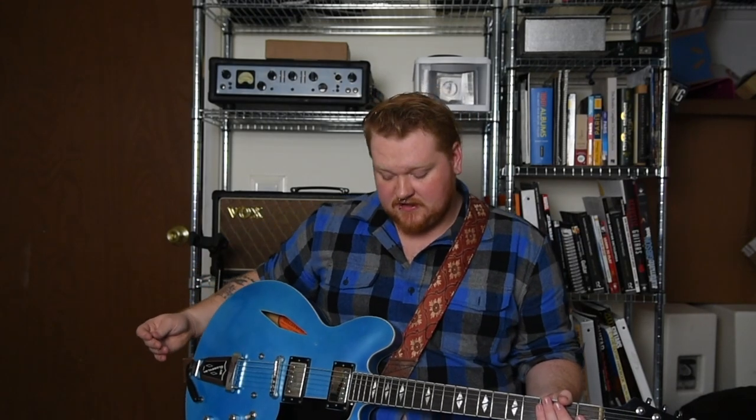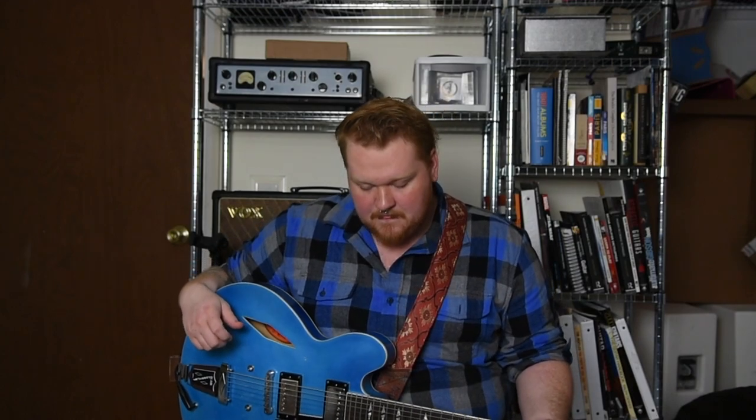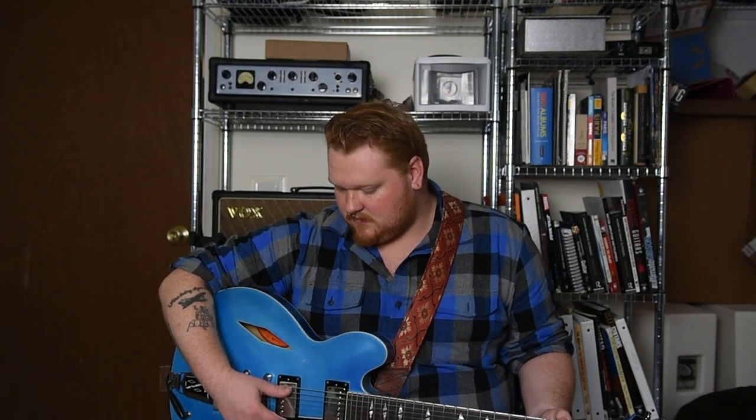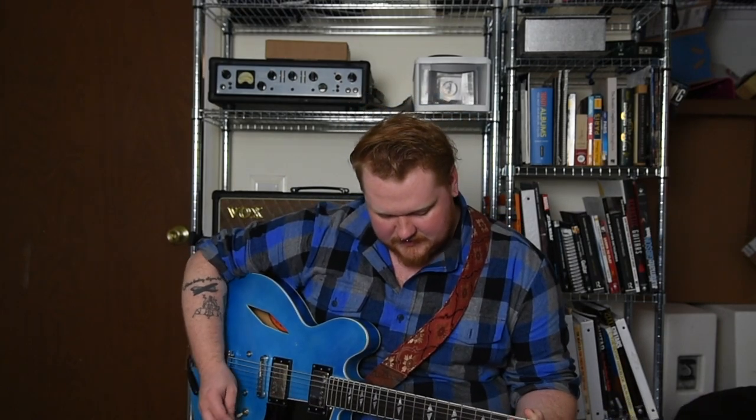I'm going to do a clean pass and a dirty pass. The dirty pass will be done with the Centaur, which is like a Klon thing. I'll also be recording a DI so we can compare the actual sound just from the pickups. Without any further delay, here are the metal saddles.